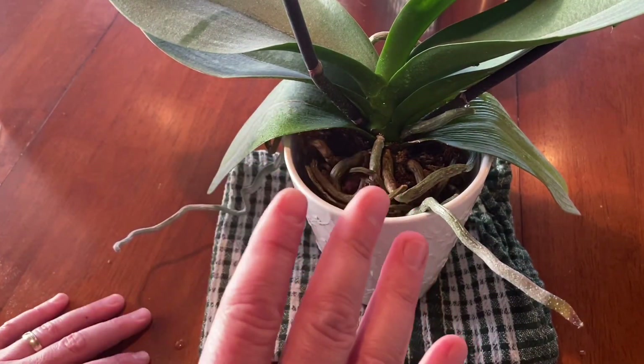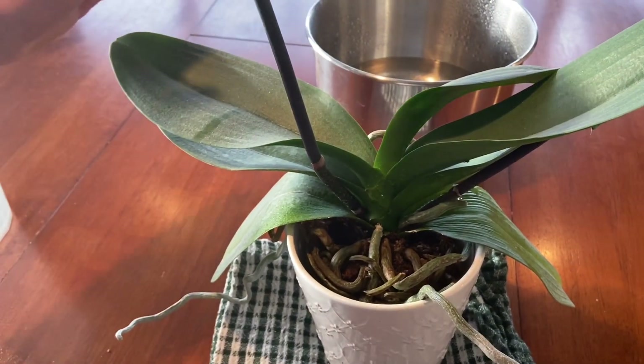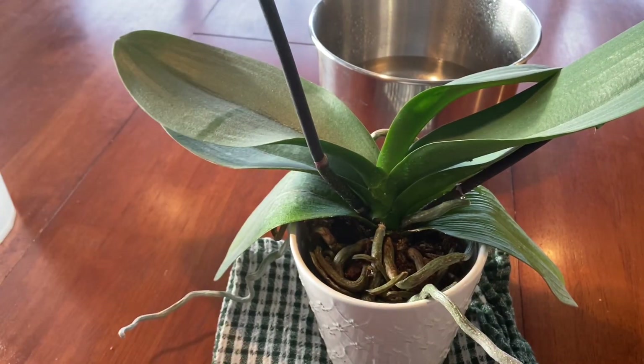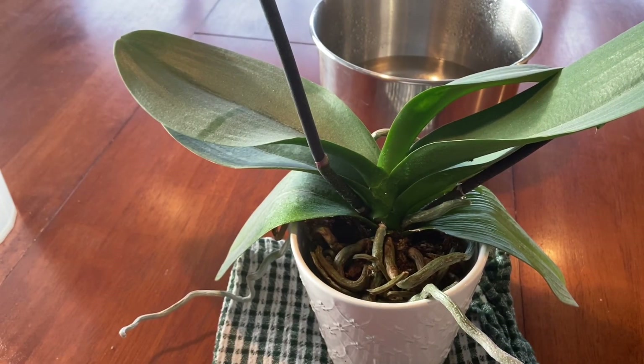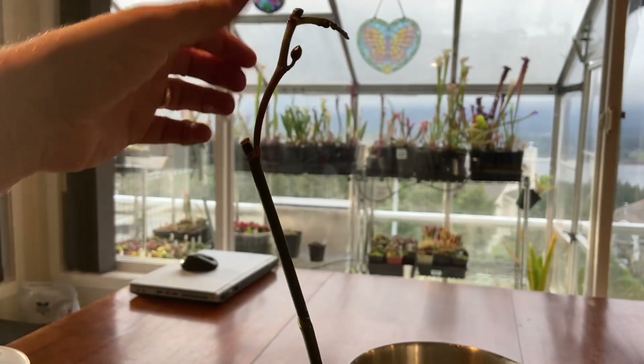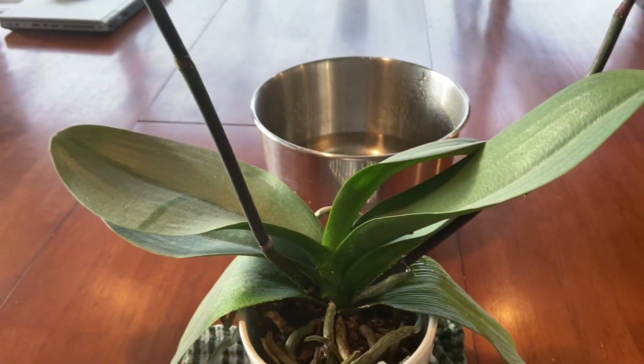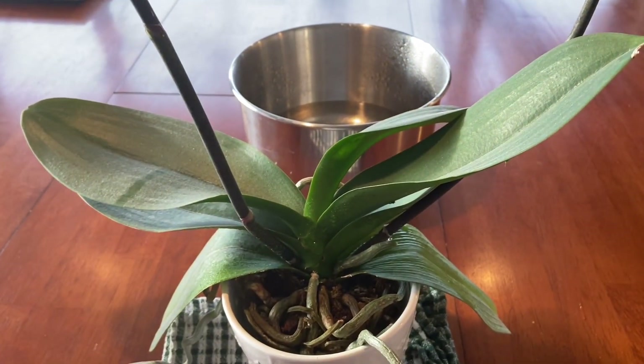As for lighting — now that we've talked about water — we just want dappled light. You can see he's sitting on the table in just a tiny bit of sunlight. He doesn't want to be in direct sun. I have him off to the side about three feet from the window on my bar. He has an overhead light that gives him a little bit extra light in the evening, and other than that it's just ambient light. And as we showed you in the beginning, it is enough light to get him to re-bloom — we'll have flowers in about a month's time.